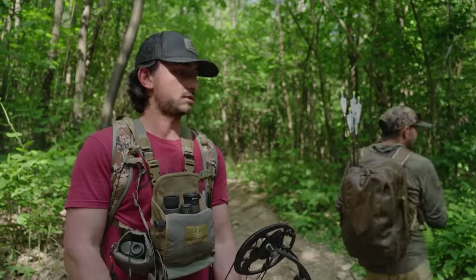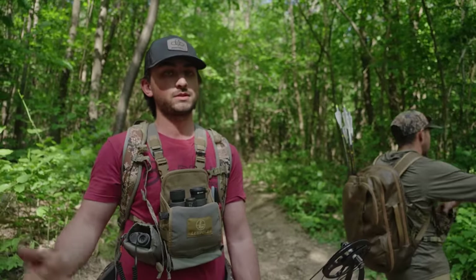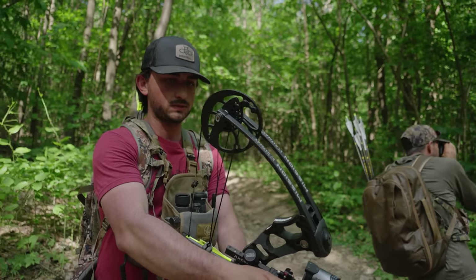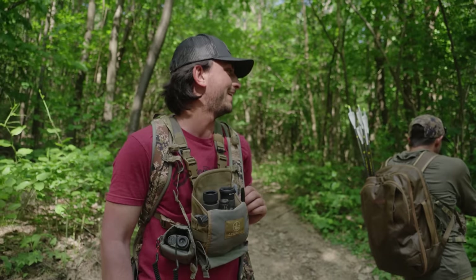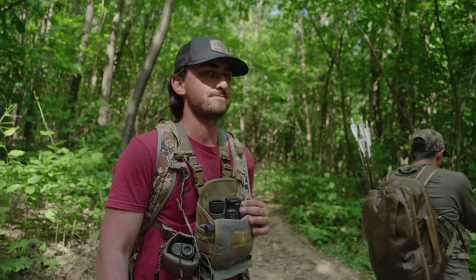So we are at our sixth target now. I've hit all of them and they've all pretty much been kill shots, so far so good. Slight sight tape adjustments, but it's super weird because I've been shooting my Phase Four all day long and then jumping on this — the draw cycle is totally different, the wall is totally different. Kill shot or 12 ring? Yeah, the last one I shot right where I was aiming, so that was sweet. Passes the test so far.